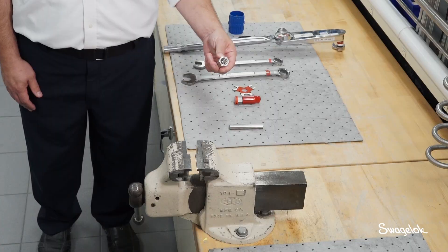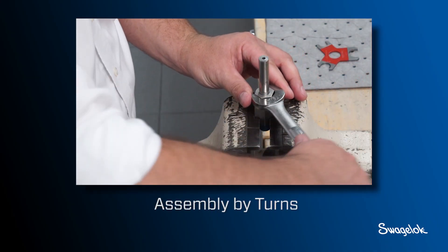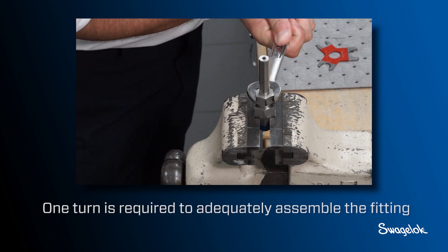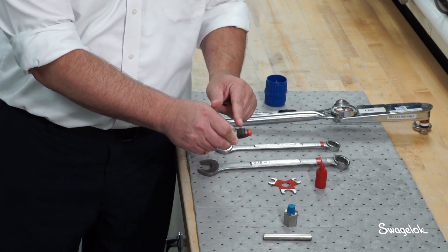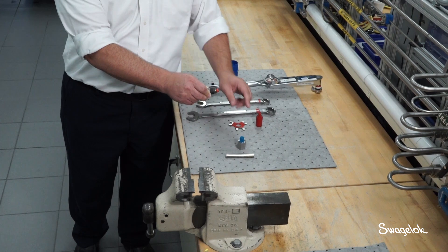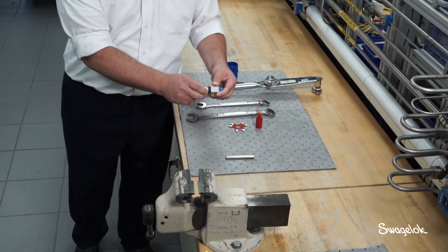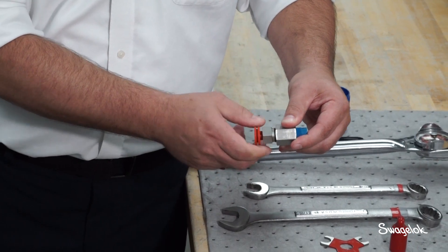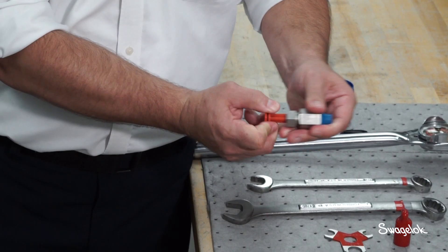Now we will demonstrate how to assemble the FK fitting. First, we will assemble the fitting by turns. One turn is required to adequately assemble the fitting. Thread the pre-assembled cartridge, which includes nut, ferrules, and plastic arbor, into the fitting body until finger tight. Remove the plastic arbor from the end of the nut.